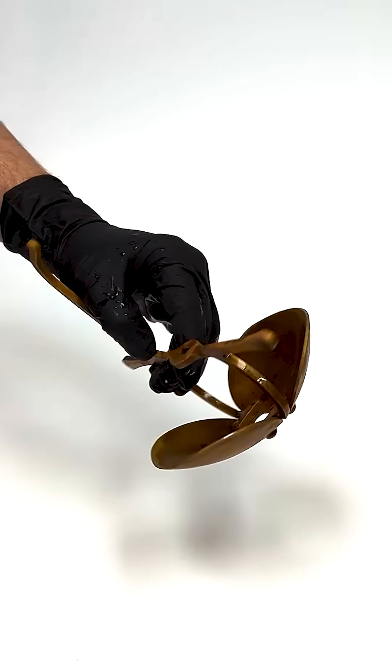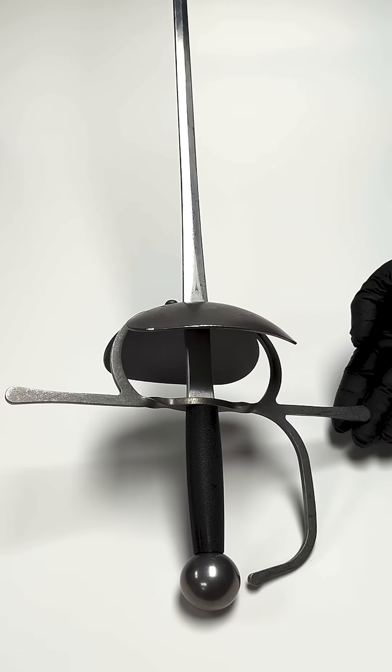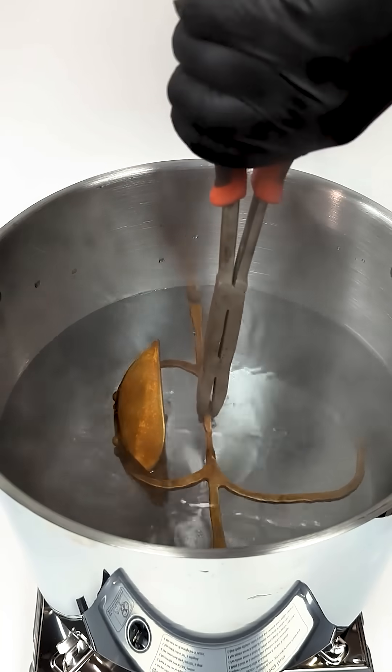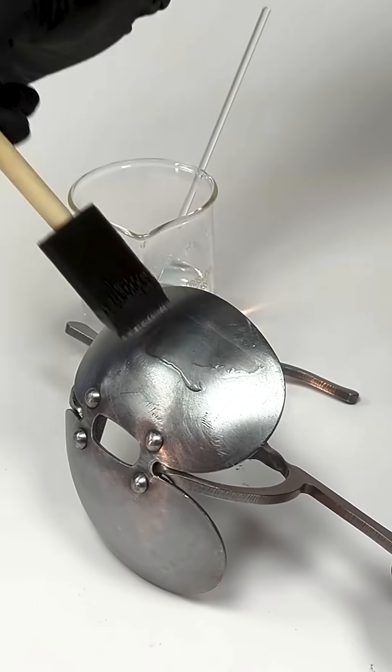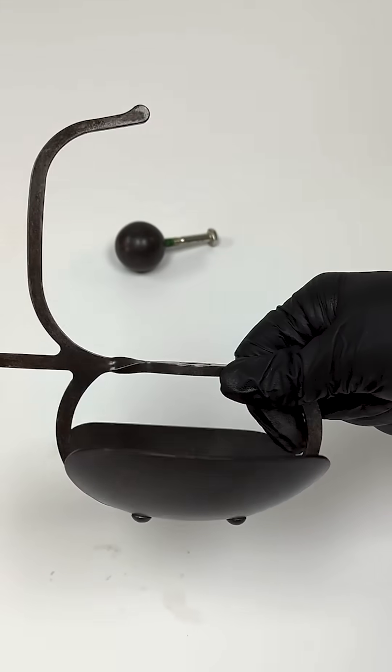You might think that this rusty rapier guard is old and crusty, but would you believe it's actually brand new? This is how it looks in the middle of a process called rust-bluing that will take a steel part from looking shiny to coating it with a hard, protective black oxide coating.